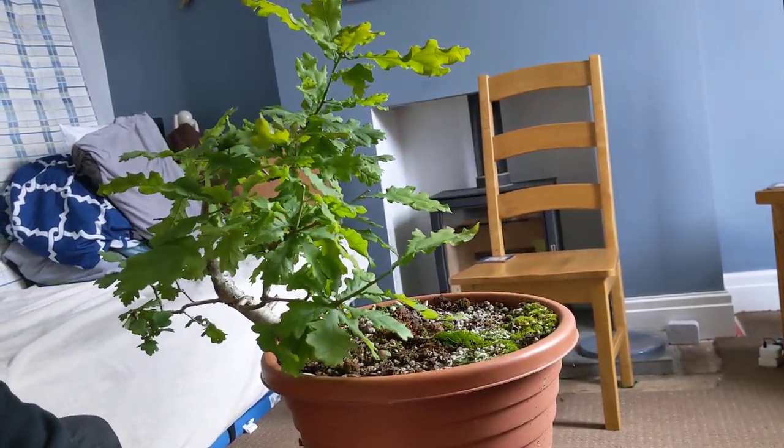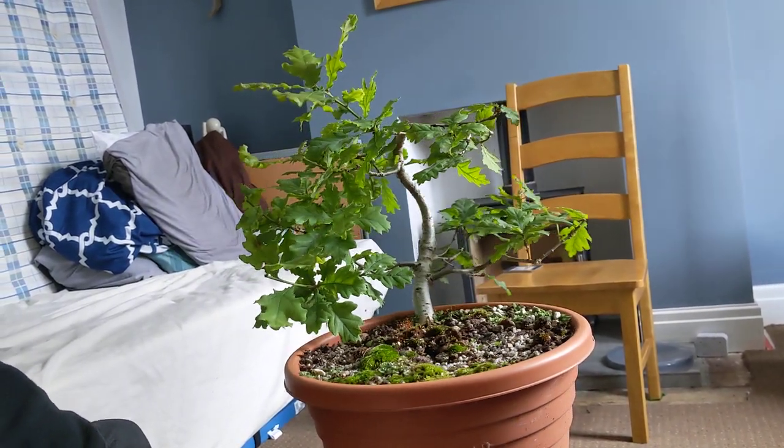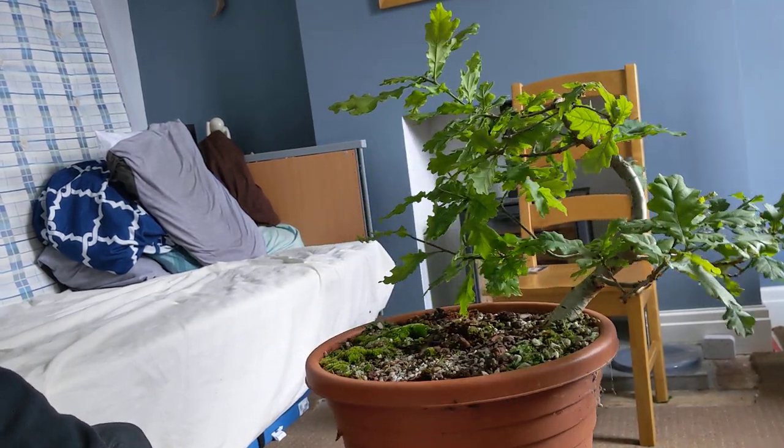I think it's on its way. It just needs another couple of years now for these lower branches to thicken up and to just put more general growth on.